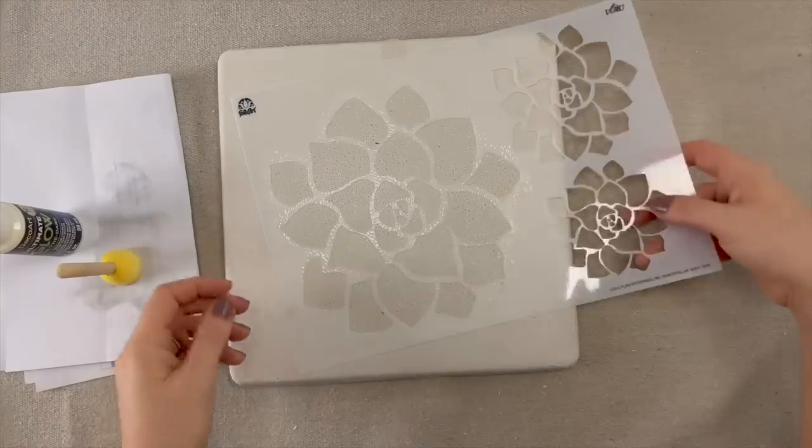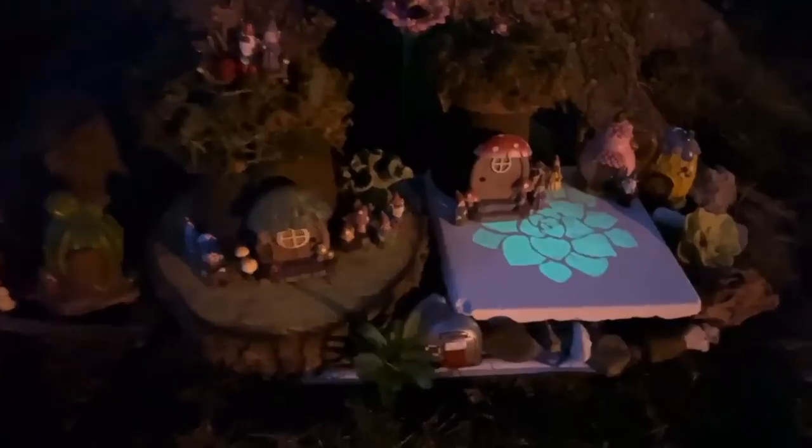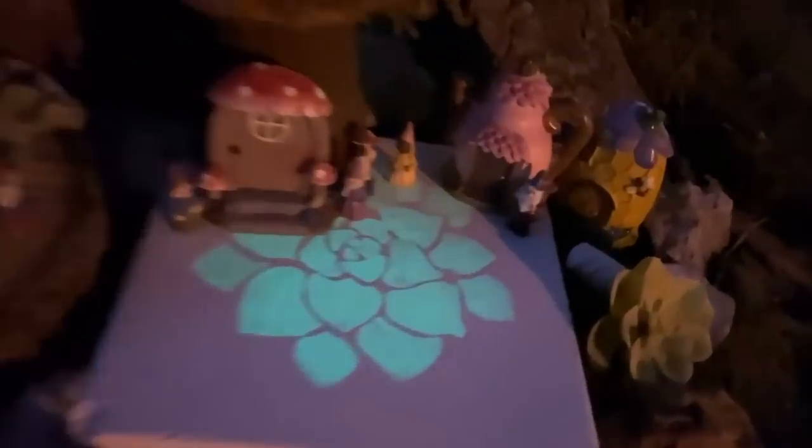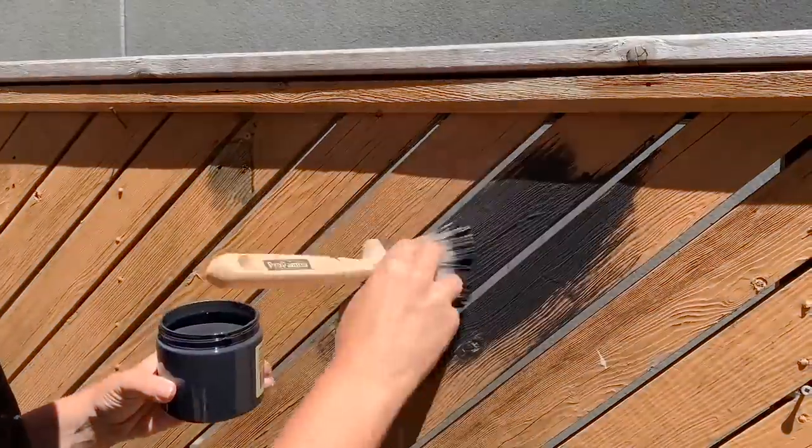To paint the backside, I took the glow-in-the-dark paint and used two coats. I think it looks so great — I love the colors, they all go so well together. And here's a nighttime view of the other side of the tile with the glow-in-the-dark paint, which turned out really cool.